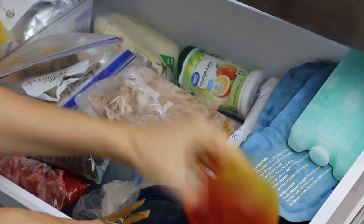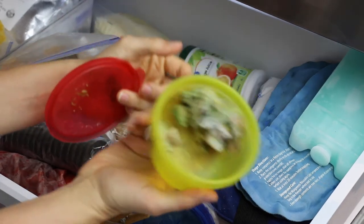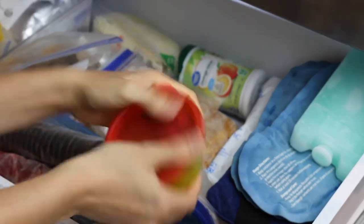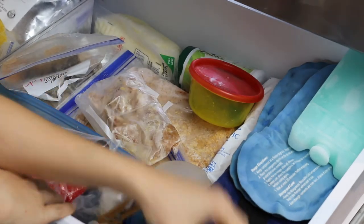Over here we've got our ice packs. This is frozen avocado that was about to go bad and I didn't want to throw it away, so that goes in a container and I can throw it into smoothies or even into guacamole if I let it thaw.